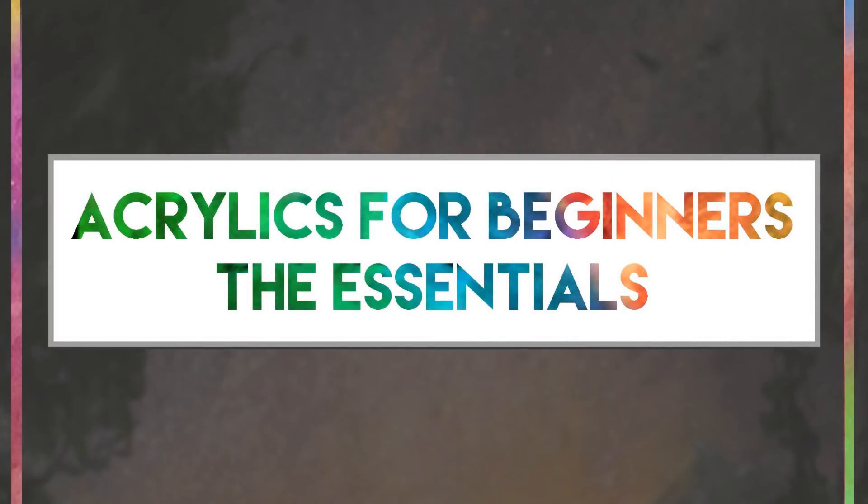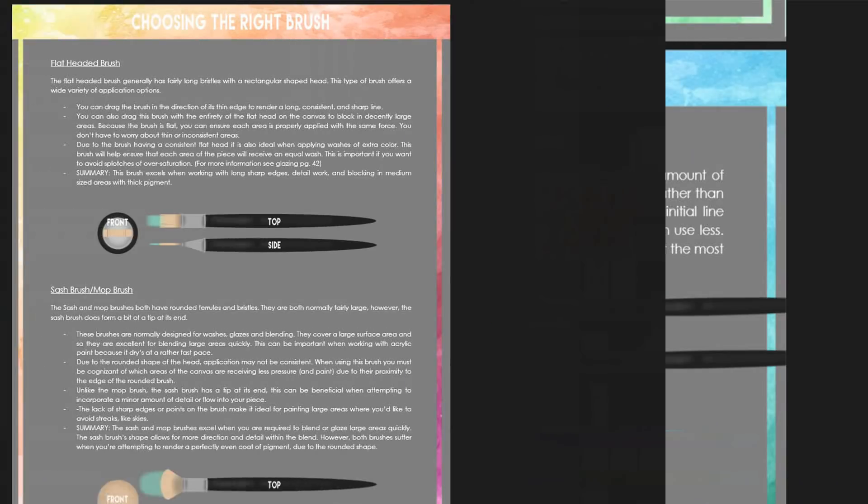About a year, year and a half ago I released my first ebook, Acrylics for Beginners. In it we talked about how to blend acrylic paint, when to grab water, what brushes to use. It covered all of the building blocks and the fundamental pieces of painting and the techniques used for them, and it went over great.